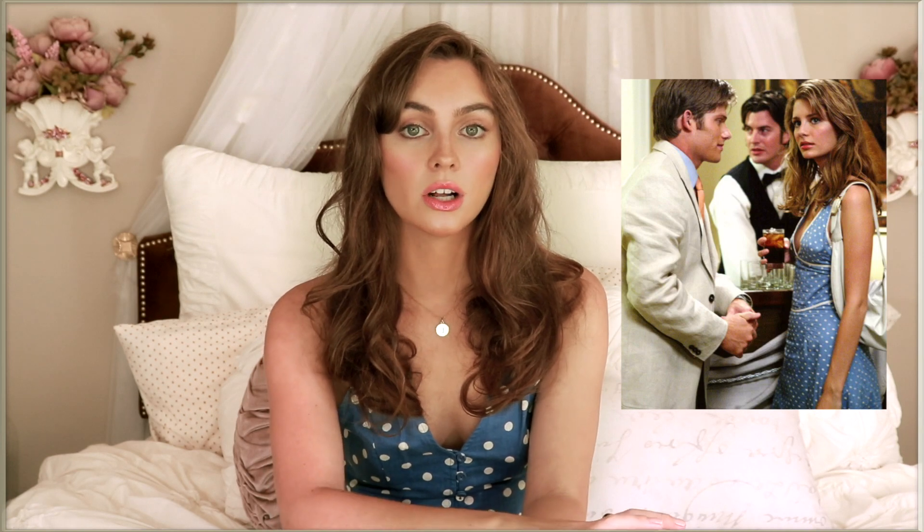Hey, it's Jackie and welcome back to my channel. For today's video I'm recreating Misha Barton as Marissa Cooper in The OC. I had actually never seen The OC up until this summer — I kind of missed out on The Hills, Laguna Beach, and The OC. At that time I was a little too young and my parents were strict, I wasn't allowed to watch The Hills or anything.